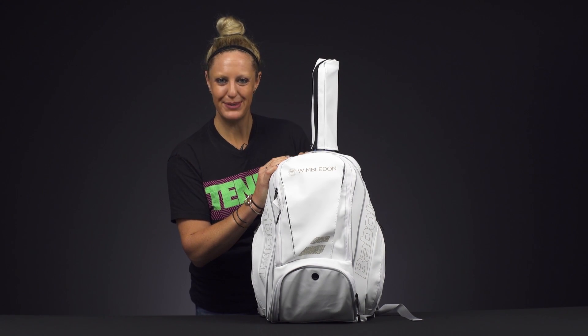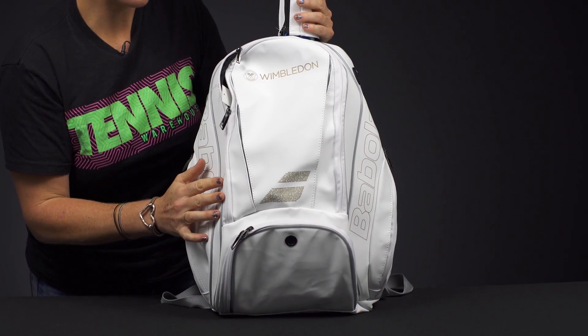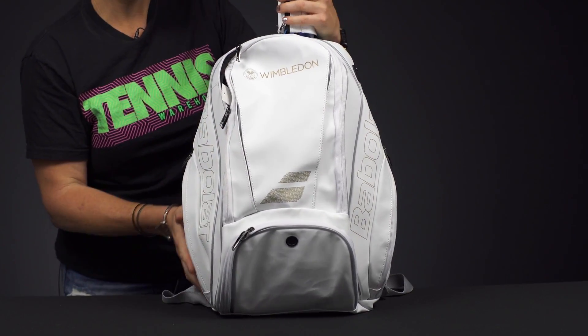Let's take a closer look at the Babelot Pure Wimbledon Tennis Backpack. I'm loving the classic look of this backpack with the gold and white and the call-outs to Wimbledon, one of my favorite Grand Slams.